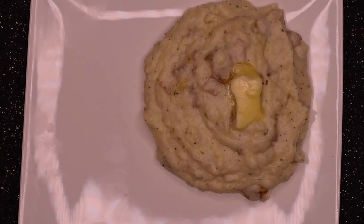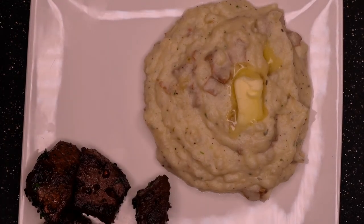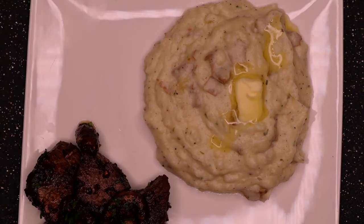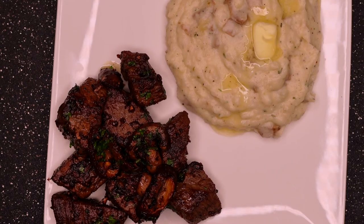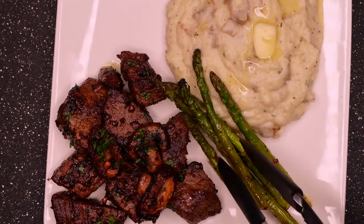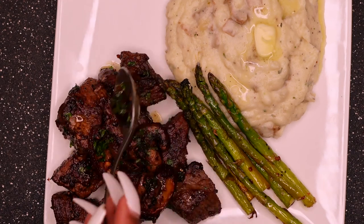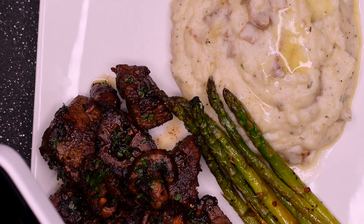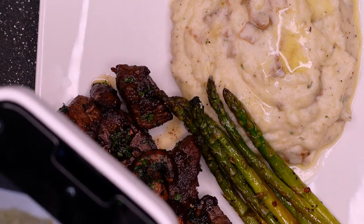Now it's time to plate — my favorite part. We have the mashed potatoes looking beautiful, oh look at that butter just drizzling. Adding the steak bites and girl they look amazing. We got the steak bites with the mushrooms, a little parsley — you're not a real chef if you don't use parsley — and asparagus. I just pan-seared the asparagus. You gotta give the steak back some of its juices girl, and I had to take some pictures from different angles I was just so impressed by my own work.